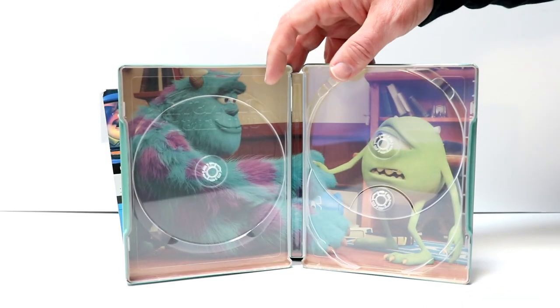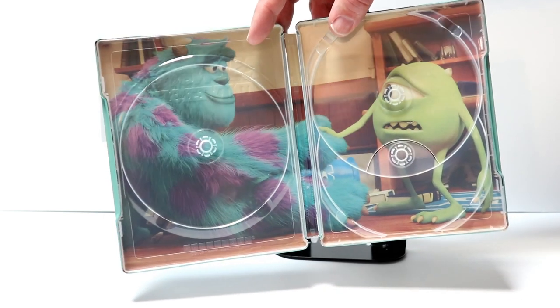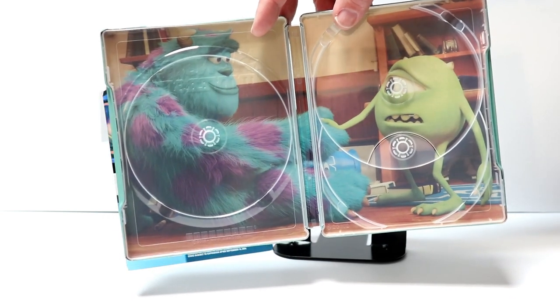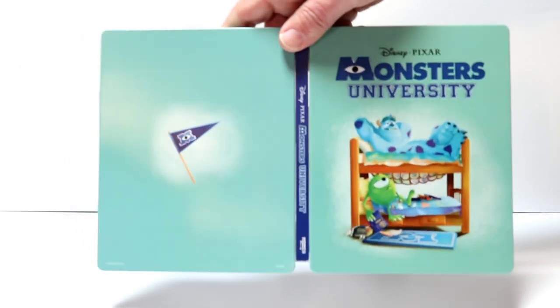On the inside we do have some inner artwork with Sully and Mike. It looks like maybe they're meeting for the first time, I'm not sure. But overall, I really like the way that this steelbook looks.